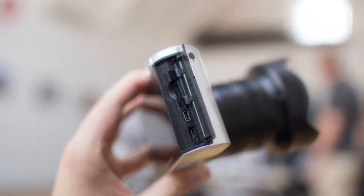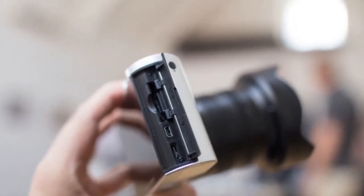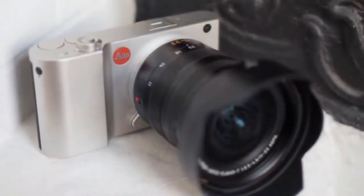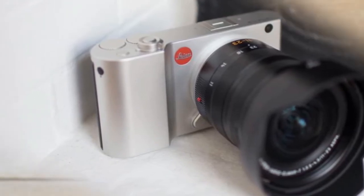Leica promises that this will be a camera for lightning-fast shooting. Responding to criticism of complicated menu systems, the TL2's menu is an easy-to-read series of icons. The display is touch-enabled and easy to navigate, changing settings or pinching to zoom to review your images in detail.